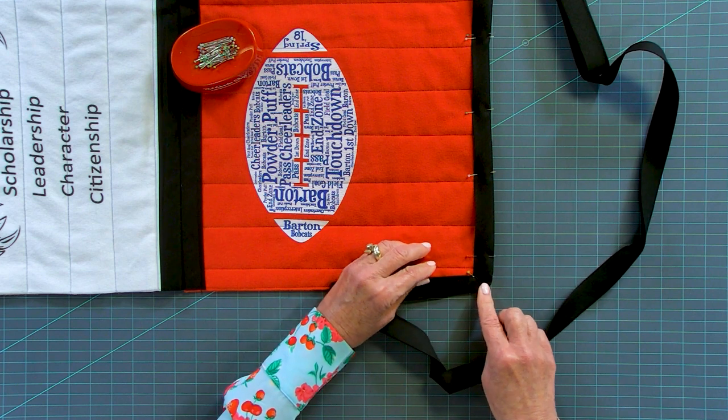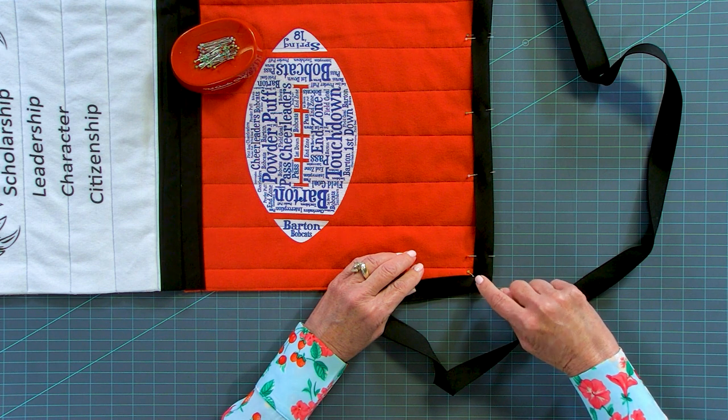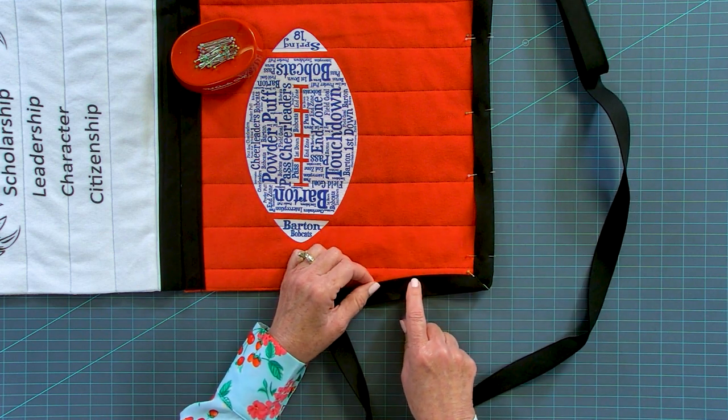So I would pin at the corner and then when we sew, when we get down here, we're going to pivot right at that corner. We're going to leave our needle down, turn, pivot, and then continue on sewing our binding. I'm going to pin the rest and I'll be right back.